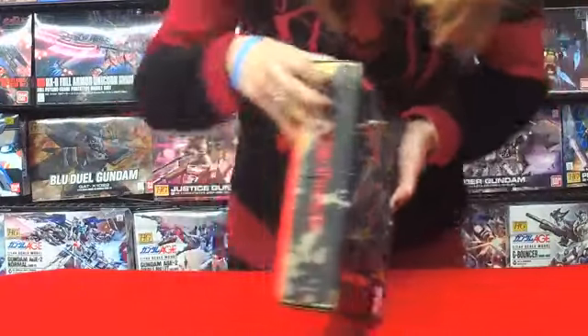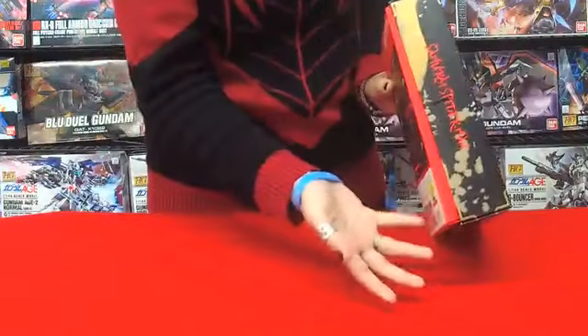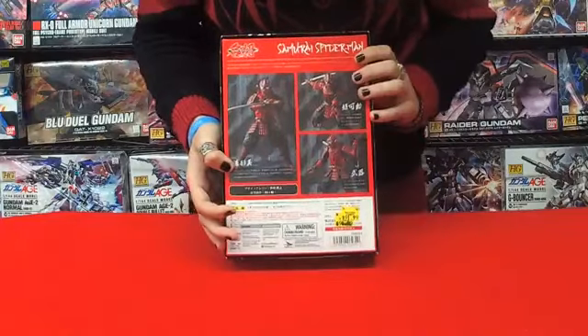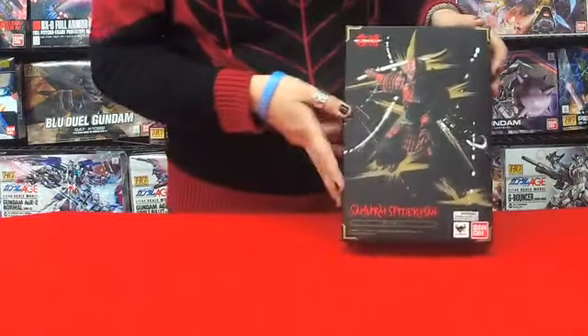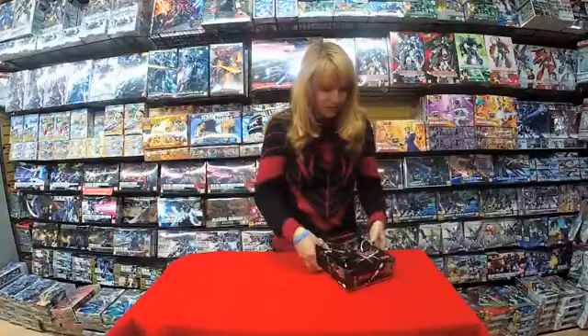The side of the box shows just some Spider-Man close-up, and then it says Samurai Spider-Man. The back of the box shows some cool poses he can be in. It's really cool — nice gold accents. So let's open him up and see how cool he looks.